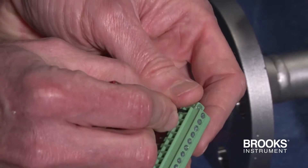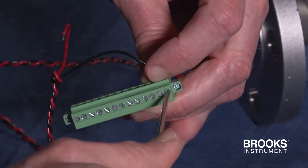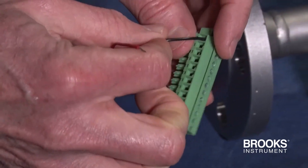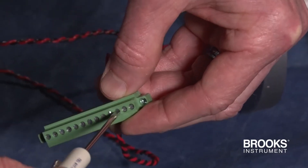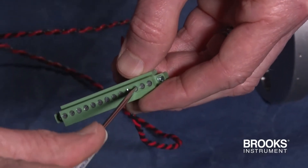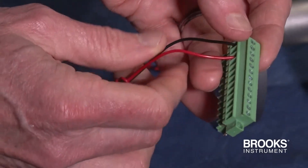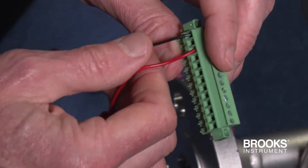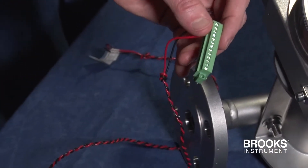The black wire will be inserted first into pin 13 and then the screw tightened. Next, the red wire will go into pin 11 and then that screw gets tightened. Note that the transmitter is insensitive to reverse polarity and will work even when the positive and negative Foundation Fieldbus wires are connected in reverse order.